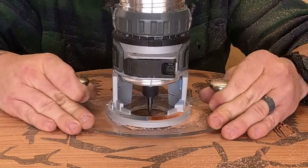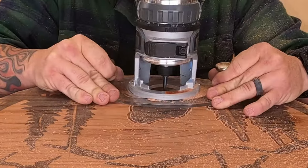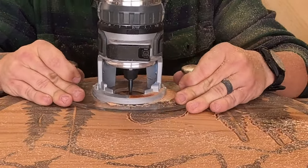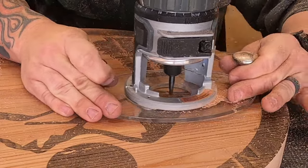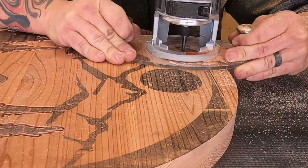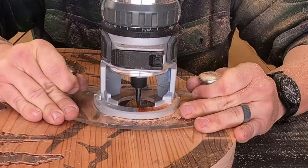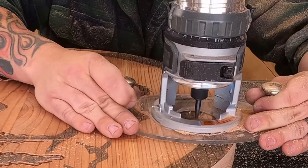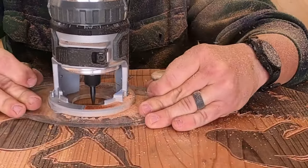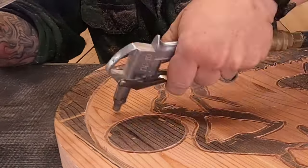One thing I forgot to mention: between finishing the transfer process and starting to carve, we put two coats of clear over the transfer on the board. The reason is that as you're carving and your arms are going across the board, it will smudge. Those two coats of clear seal it in and keep it from smudging as you're carving. Something that's easy to forget is that you can move the board on the bench as you're carving. I'm pulling the router towards me, so I actually turn the sign just a little bit — it's easier to control the router pulling it towards you, especially on the big circle area.